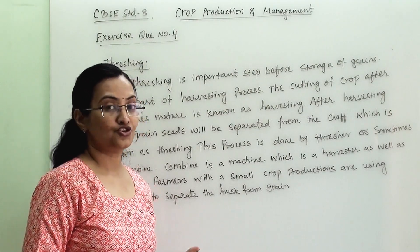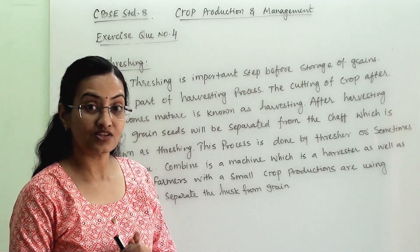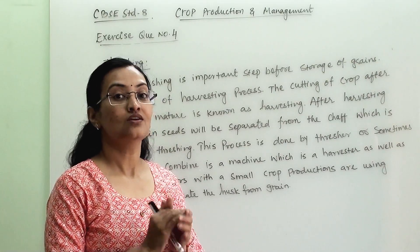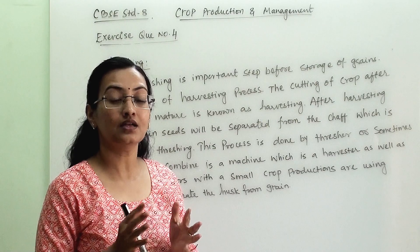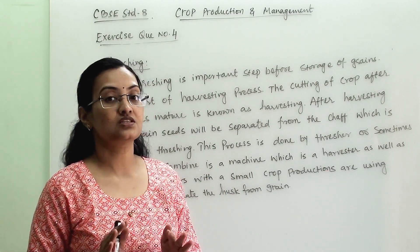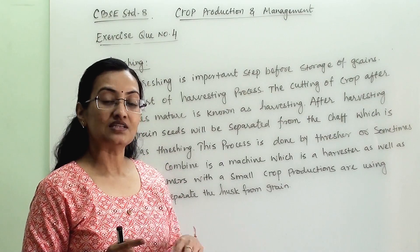Our fourth topic is threshing. Now what is threshing? Threshing is a part of harvesting. So what is harvesting? Harvesting is when we are cutting down a crop after it has become mature. That process is known as harvesting.